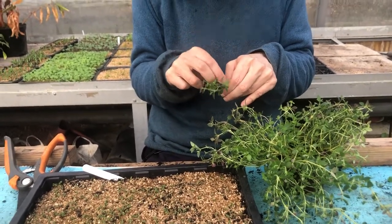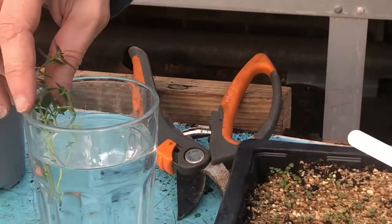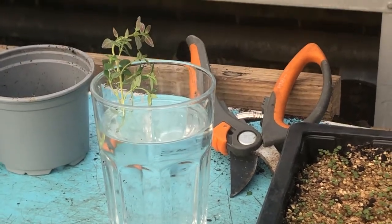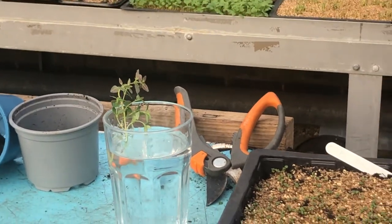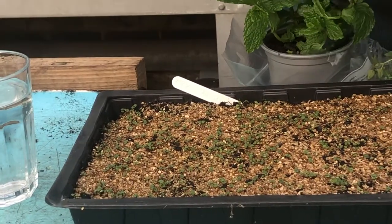Thyme is one of those very easy herbs you can do in a glass of water — this is going to be new for me because I've never done thyme in a glass of water. We've done rosemary and that, but this is a very bad glass of water because it's very, very deep. The same as basil, a shallow little glass. Same as basil, or same as any mint you want to do.